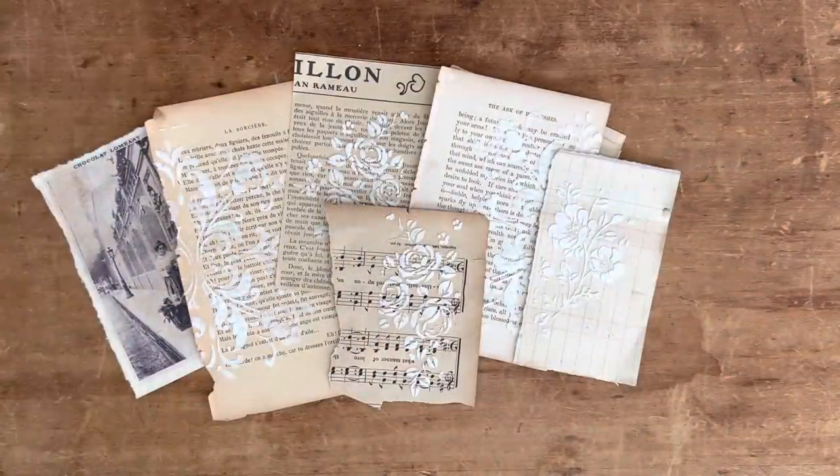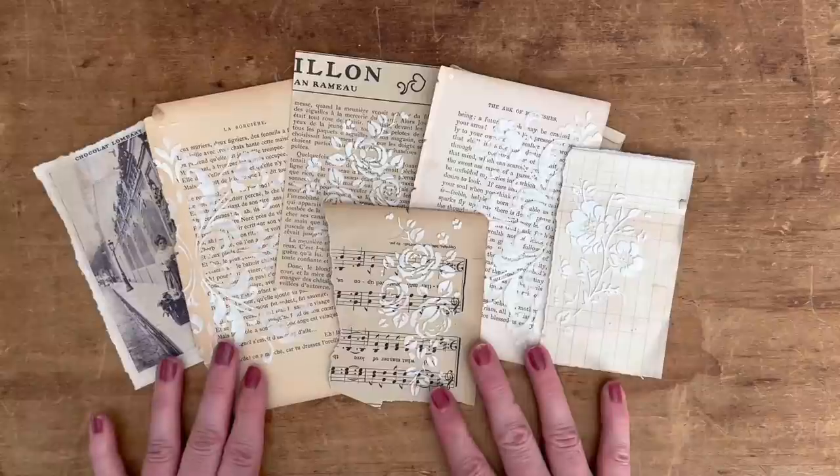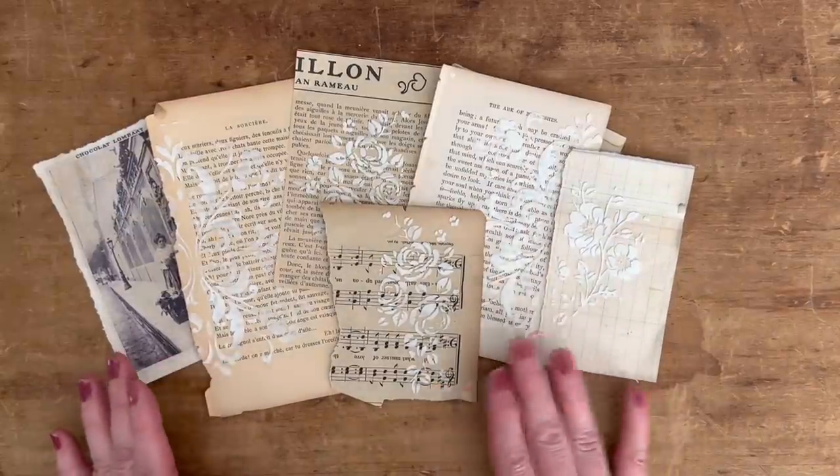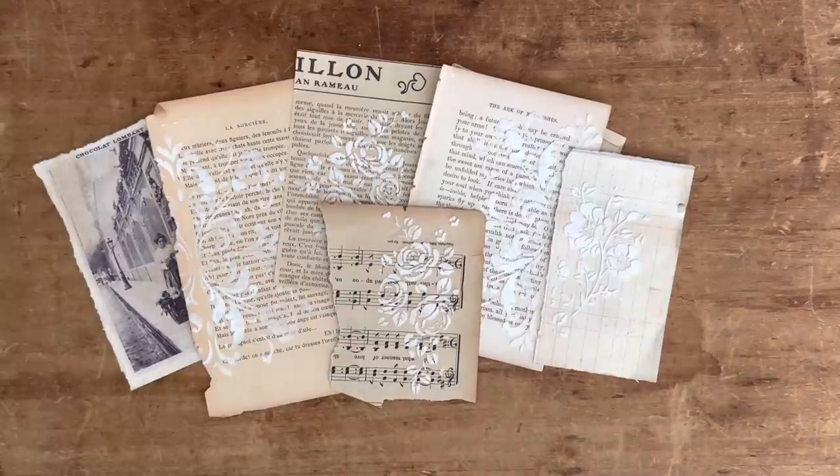Hi everyone, my name is Heather, welcome back to my channel. Today I'm going to be doing a little tutorial on how to create these gorgeous papers using texture paste and stencils. I love to use these in my journals all the time.